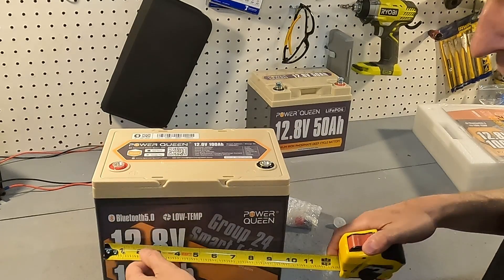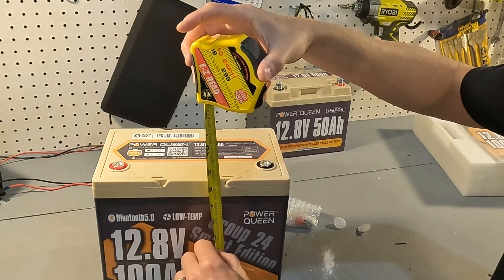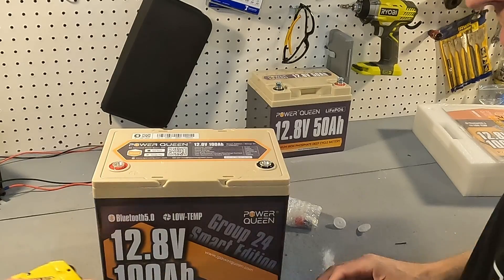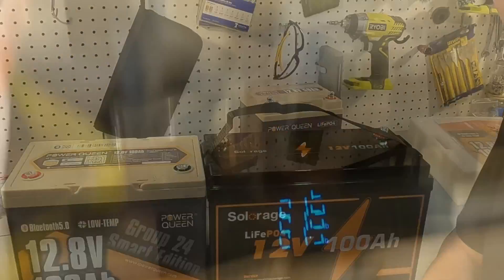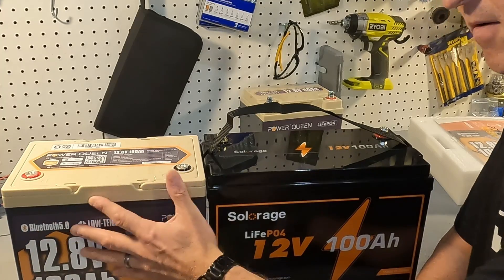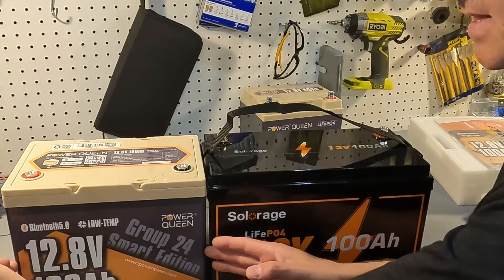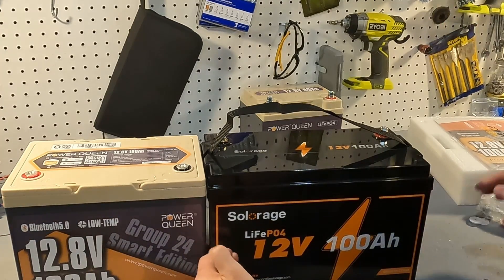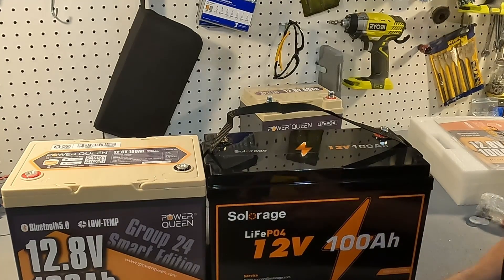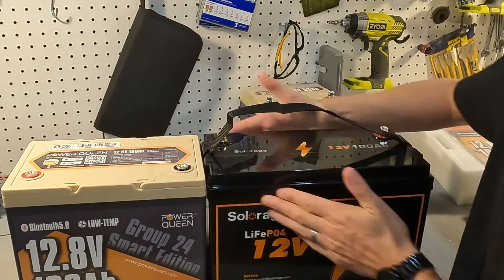The dimensions of this battery: exactly 10 inches long, eight and three-quarter inches in height, and just over six and a half inches in depth. It weighs 21.5 pounds and is labeled as a Group 24, which is a different form factor than a Group 31. The Group 24 is shorter in length — 10 inches versus 12 and three-quarter inches for a Group 31 — but the height and depth of both are the same.